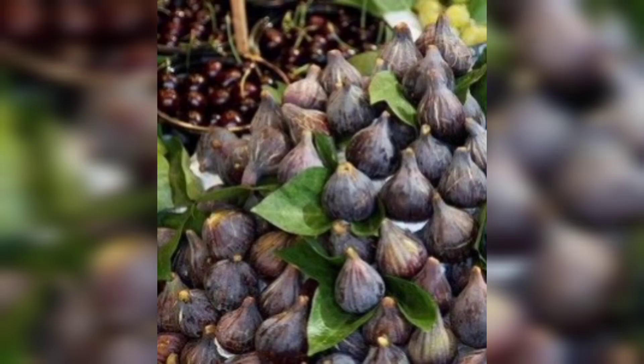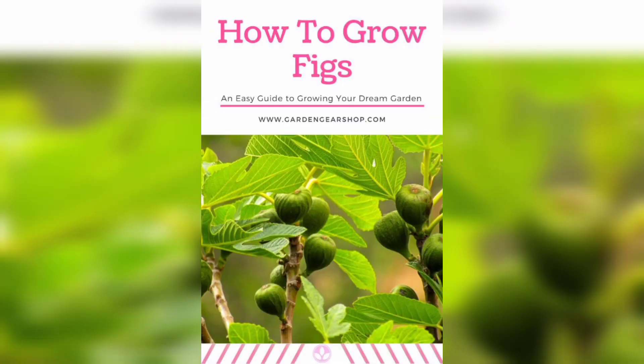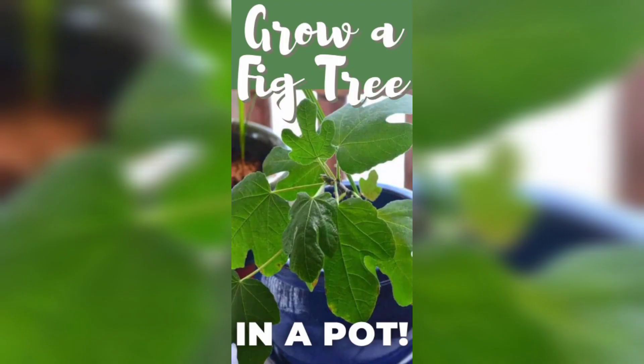Hello and welcome to today's video, where we will be discussing how to grow figs in your garden. Figs are a delicious fruit that can be enjoyed fresh, dried, or in various recipes. They are easy to grow and maintain, making them a great addition to any garden. So let's get started.